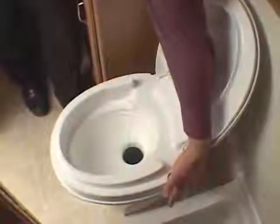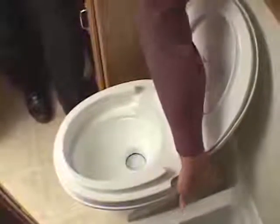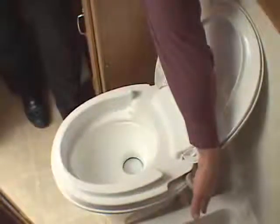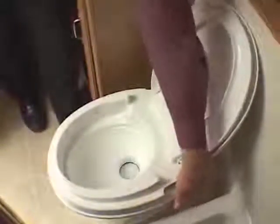Then you pull the lever further and it opens to release the waste down into the holding tank. So it's a two-part operation — the first portion of the lever operates the water, and operating it further opens and flushes the waste.